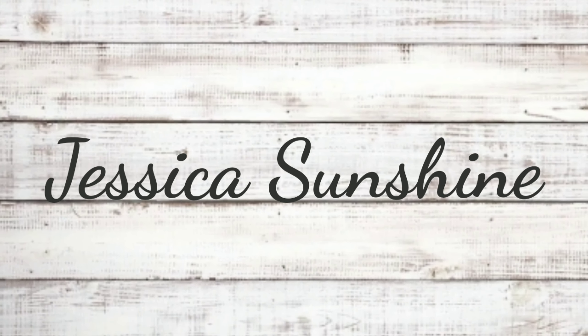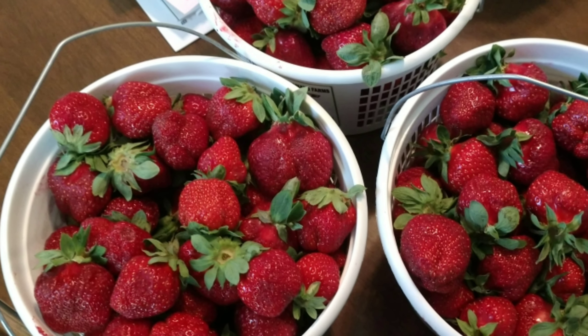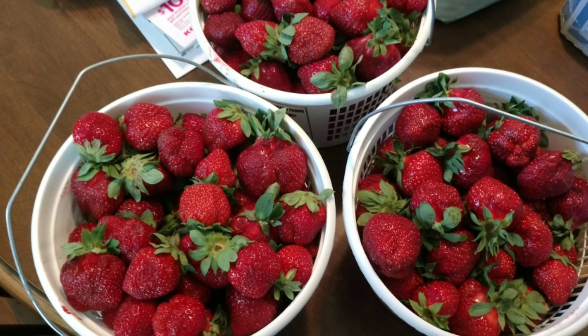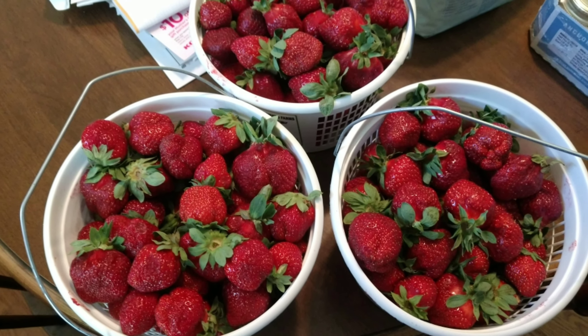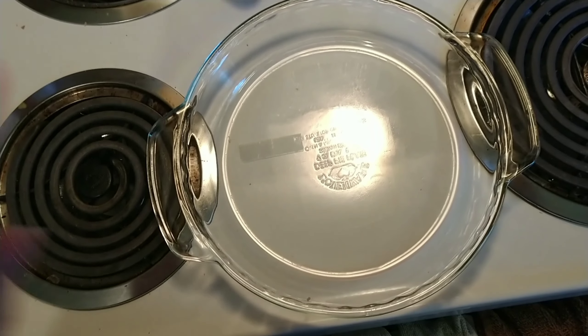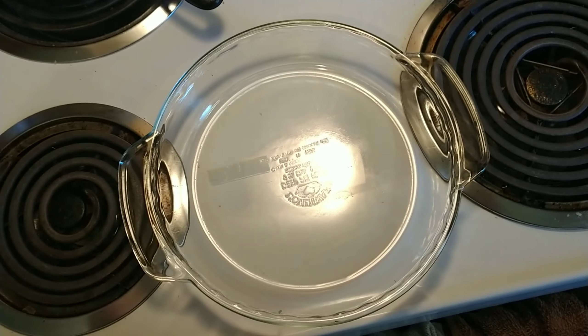Hey guys, so on the day that I filmed this it was Saturday the 18th and I had went to the strawberry festival in Unicoi, Tennessee. These are the buckets of strawberries that I bought and I turned them into jam. I'm using the Ball cookbook that I opened in the video I think it was Friday of last week.